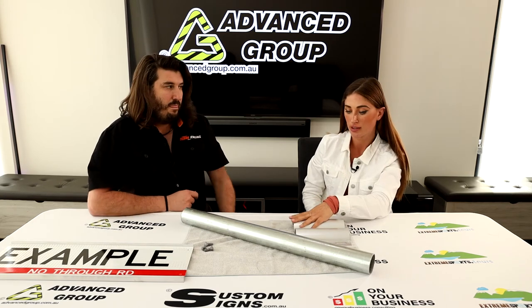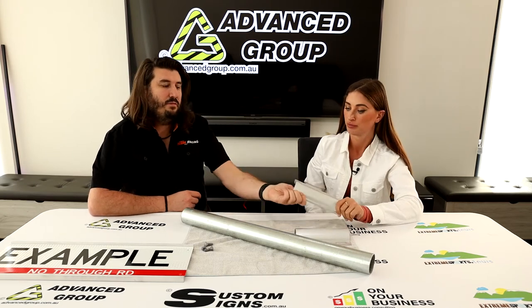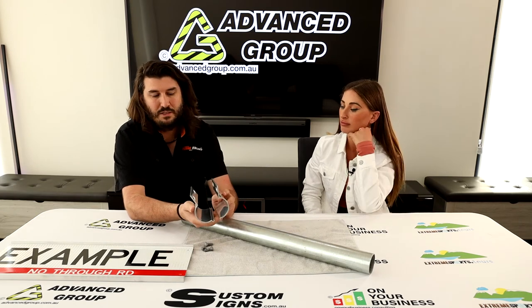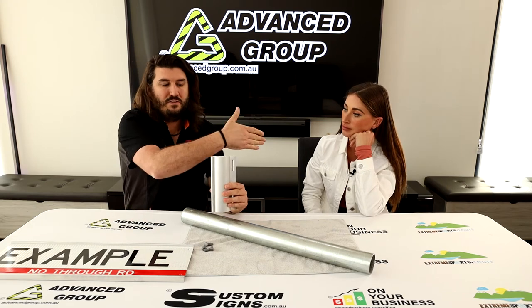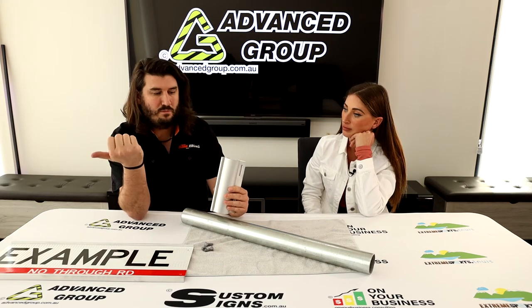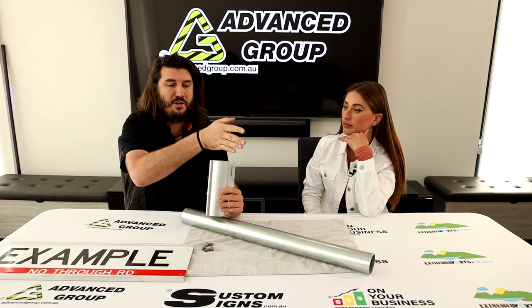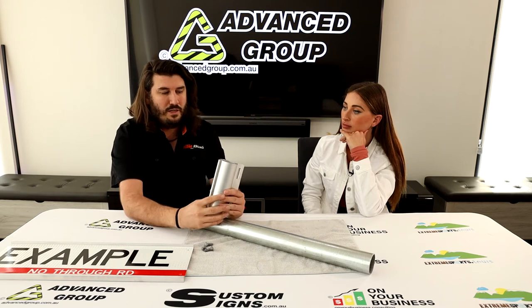We have another size of these brackets on the website — they're a bit smaller. We actually have probably about a dozen different brackets similar to this, because sometimes people will have one sign facing that way, a different one facing that way, and potentially even a different one that way. So you could have them at 90 degrees, 180 degrees, or three of them all the way around.